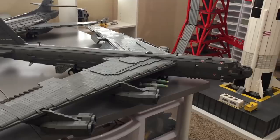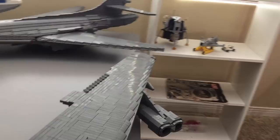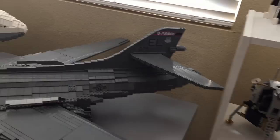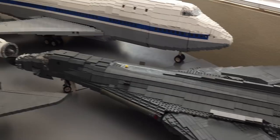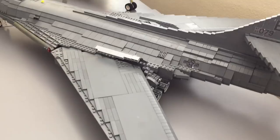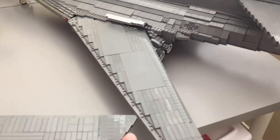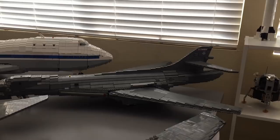Moving on to other large gray planes — I'm saving the 747 for last — we have the B-1B Lancer. A lot of design choices came from Ralph Sablesberg. You can see intricate curved slopes and wedge plates used on this one; it took a huge amount of time to build back in 2016. There's a little switch for brick stuff afterburner lights, and it's a swing wing so the wing can slide out. It also has retractable landing gear.